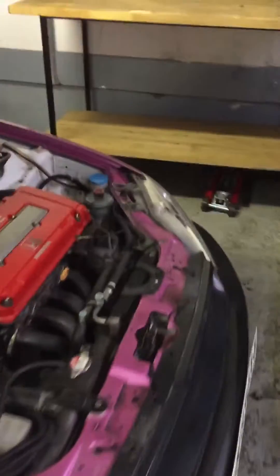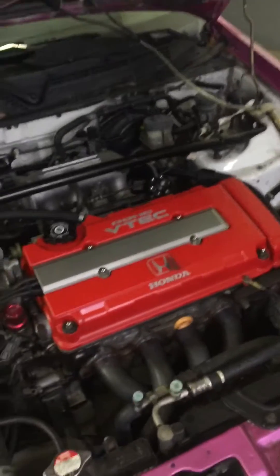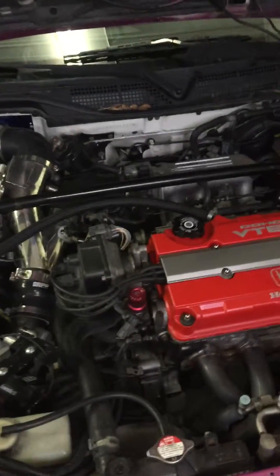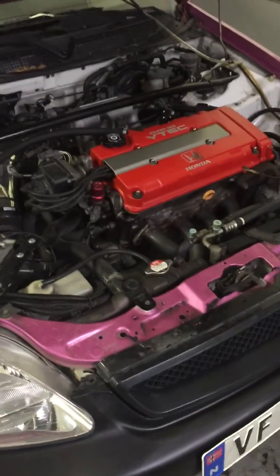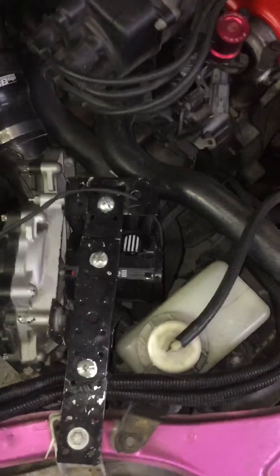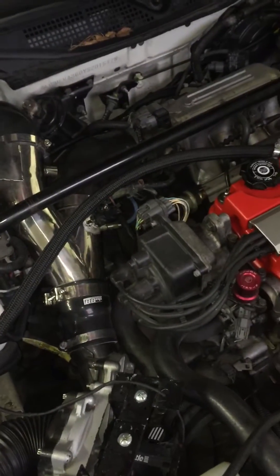On the final dyno testing we made 185 horsepower at the wheels, which is approximately 217 at the engine. I'm pretty happy with that. For the costs it was a little expensive, but it was worth it. I also removed the blow-off valve because I found out the brushless motor is more than capable of handling back pressure.